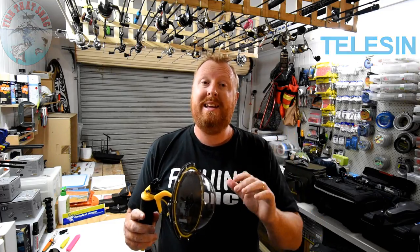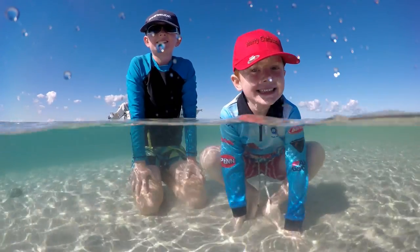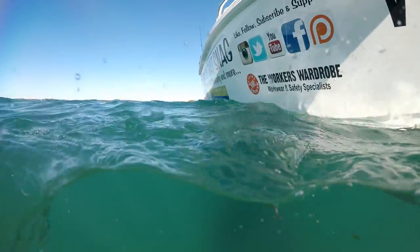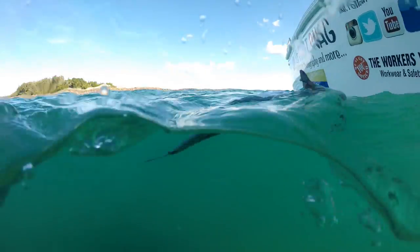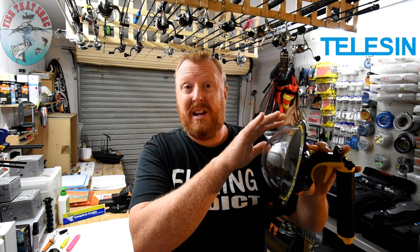One of the other things you'll notice in the footage is water droplets appearing and staying over the dome during the shoot. I've tested this product as it comes out of the box without adding anything to it, but you can get different sprays you can put on the dome so that the water droplets basically run straight off and are not an issue.